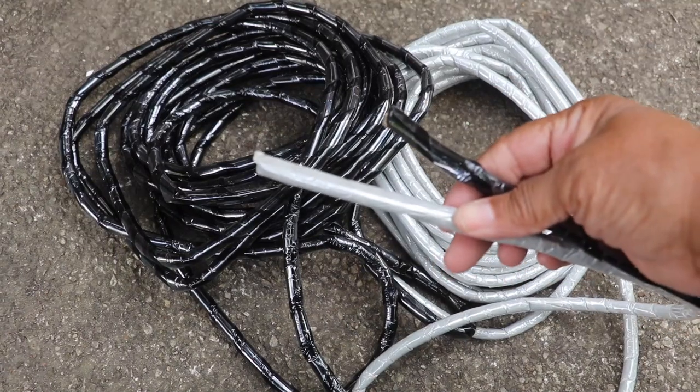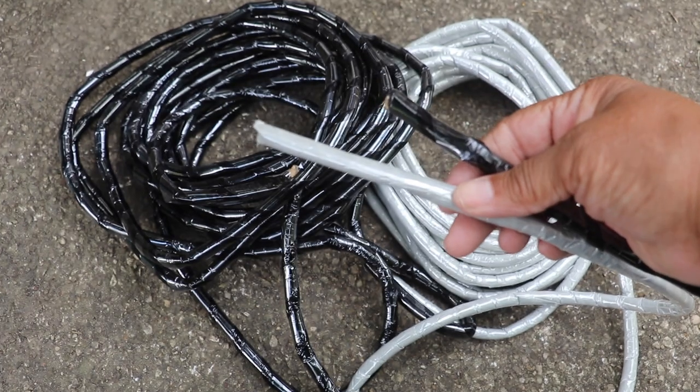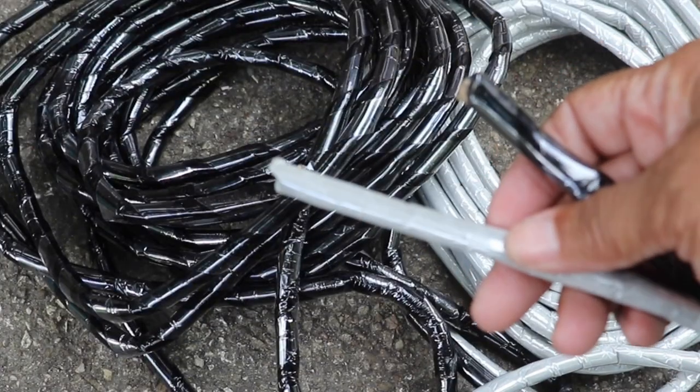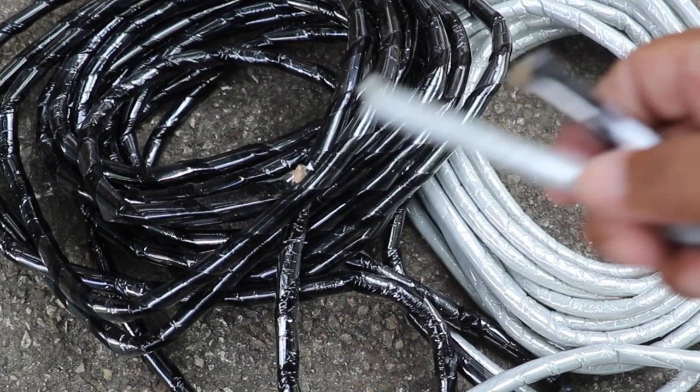This is what the product looks like unboxed and up close. It comes in rolls of 30 feet. It's pliable so it's easy to cut, and it can fill cracks in concrete and asphalt up to a half inch wide.